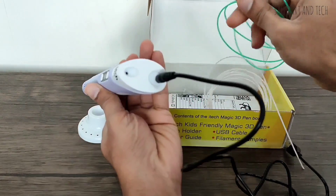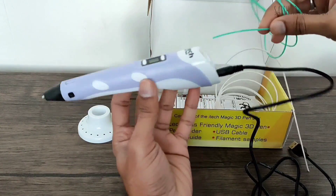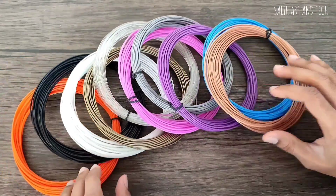I got a little bit of filaments with this box but that's of course not sufficient, so I have purchased these colorful 3D filaments separately.